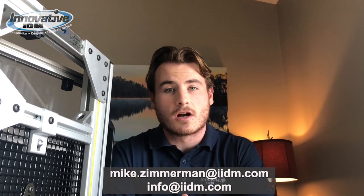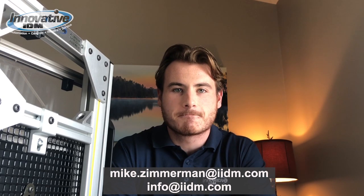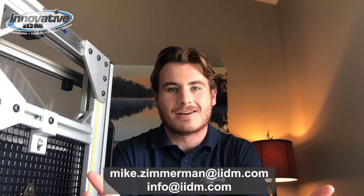So from small applications to large complex systems, we're confident that Innovative IDM has you covered. Thanks for watching the video — check us out on our website at InnovativeIDM.com and have a great day.